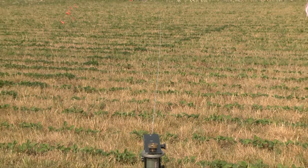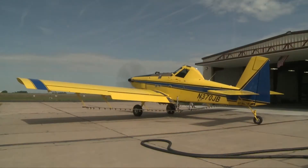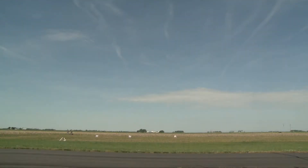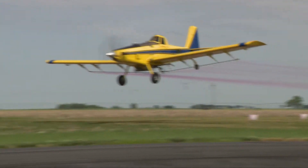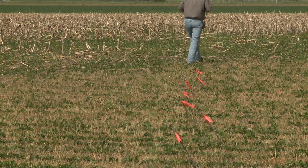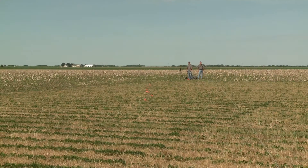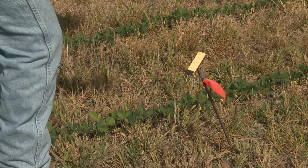For the testing, we put out a string and add a fluorescent dye — a rhodamine-type dye — into the aircraft hopper with water. We have tripods at both ends and make several passes with the aircraft, each time rolling up the string. As the aircraft applies that fluorescent dye, it lands on the string. We also put out droplet cards that measure droplet size — the volume mean diameter. A large number of fine droplets could indicate a potential drift problem, as more fine droplets increase drift potential.